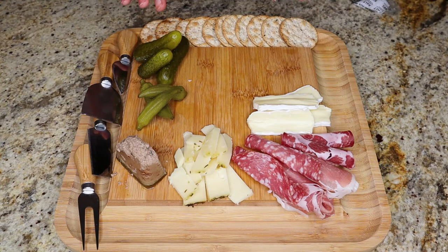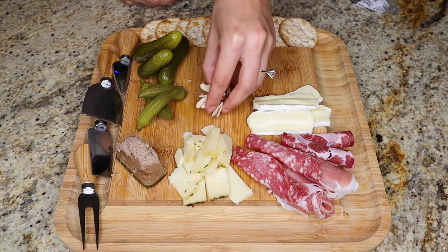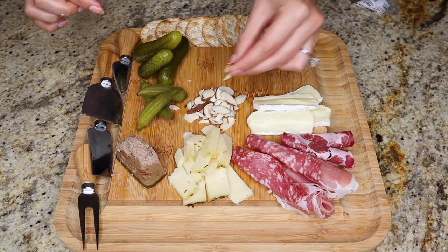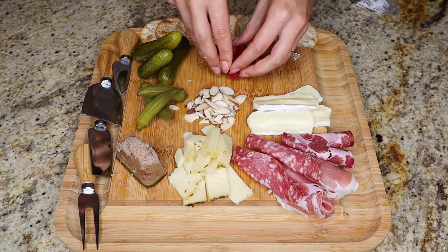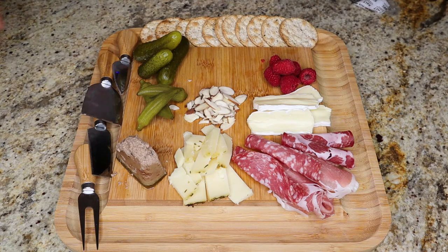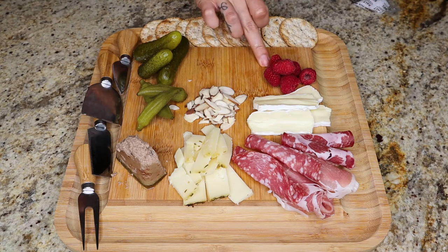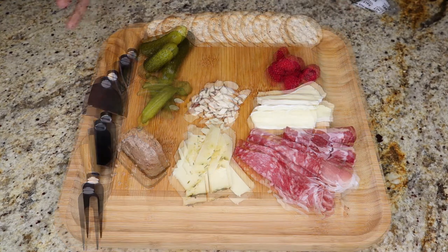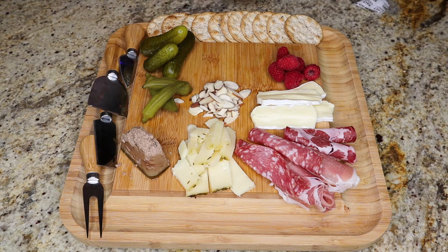Now we're ready to move to more of the accents on the charcuterie board. I'll start with some sliced almonds, placing them in the center. Any nuts you have in the house would work. Then I'll also place my raspberries next to the cheese, because people will more likely eat berries with cheese versus berries and pickles. If you make any mess during the process, just make sure to clean things up. Next up, some condiments: the jalapeño jam won't go next to the raspberries, so let's put it next to the pickles instead.